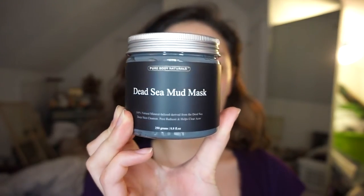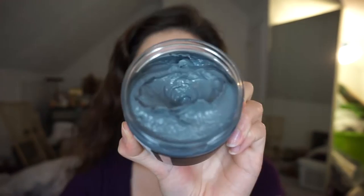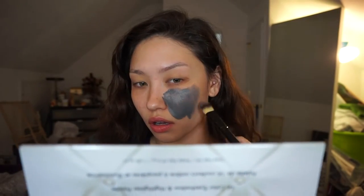Here I'm using the Pure Body Naturals Dead Sea Mud Mask from Amazon.com. It is Amazon's top selling mud mask. Pretty much as the mask dries it pulls out toxins and excess oils in your skin from poor diet and atmospheric pollution.